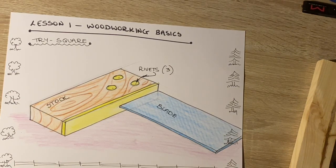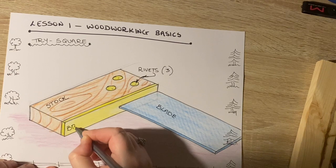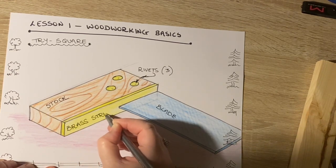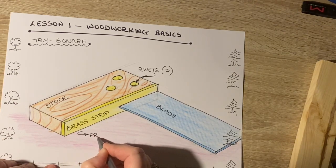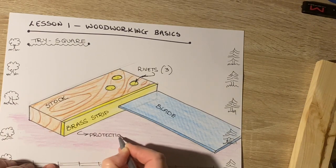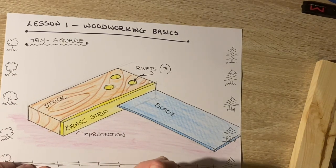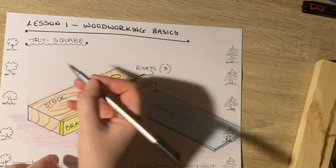This part down here is our brass strip, and its function is protection — to keep the shape square, to keep it at 90 degrees, and to keep it from wearing away. Usually our timber will either be rosewood or beech.